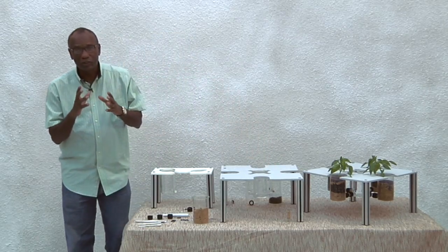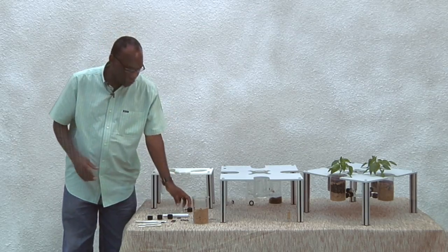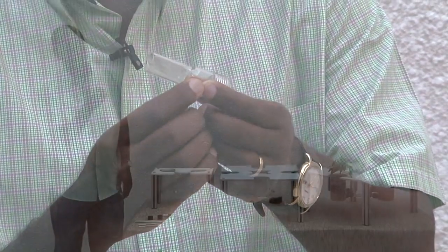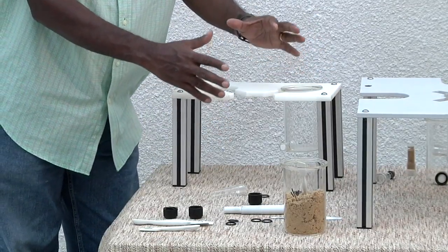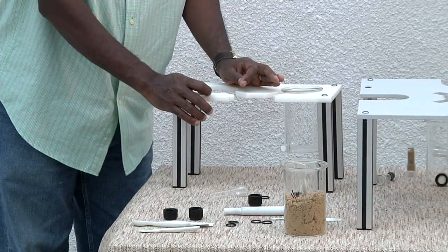And the third component, which is the key to getting the olfactometer to work, is the nematode collection chamber. I'm going to demonstrate how to assemble the plant growth chamber with the attachment of the nematode collection chamber.